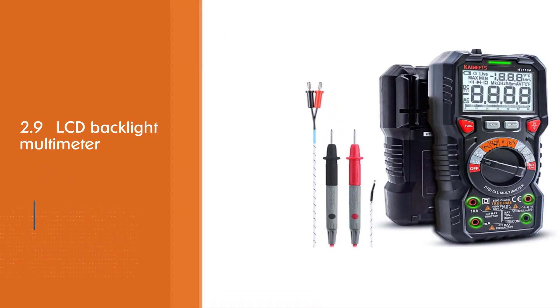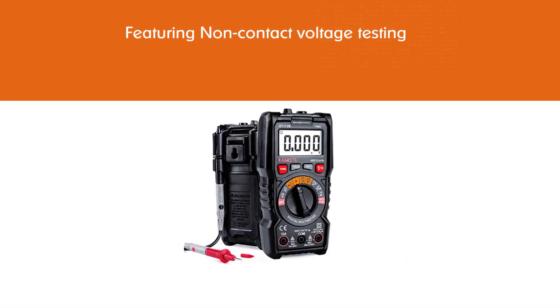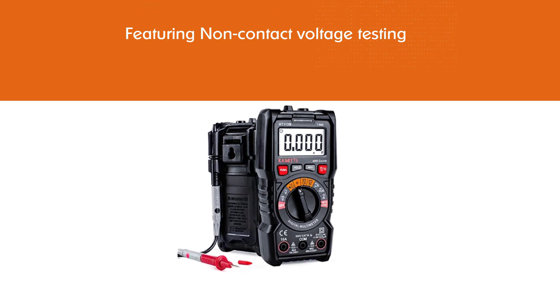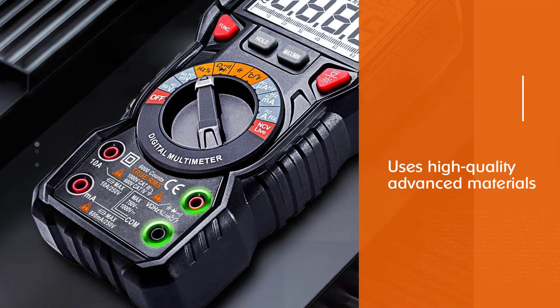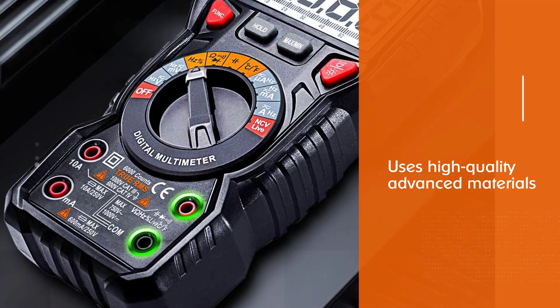The Kiwets Digital Multimeter also features non-contact voltage testing and live function with attractive sound and lights. It was designed with simplicity in mind using high-quality advanced materials, and includes live wire detection with visual and audible alarms.